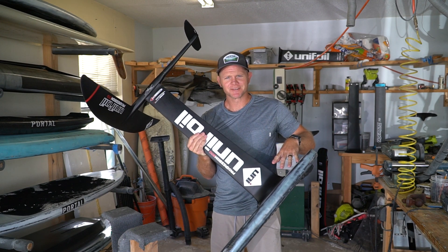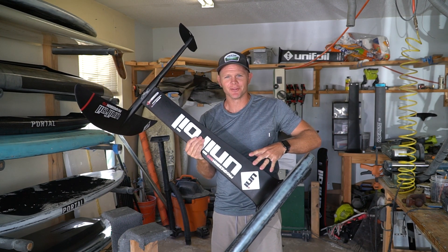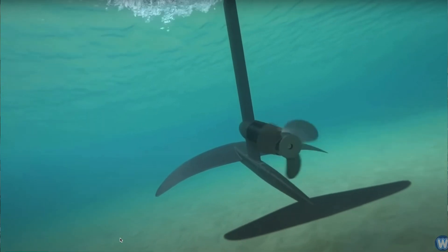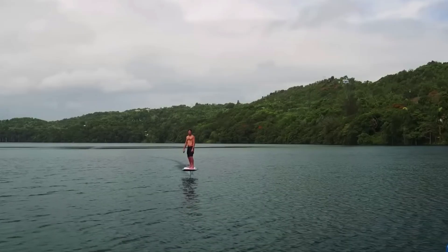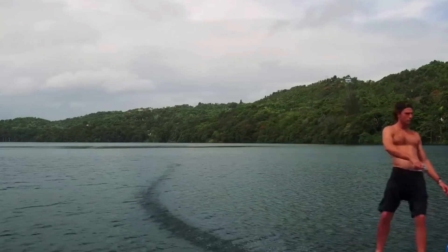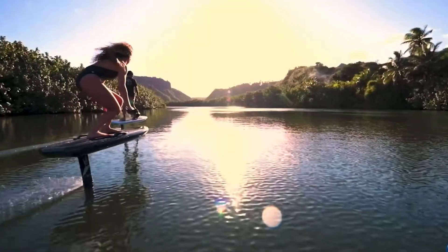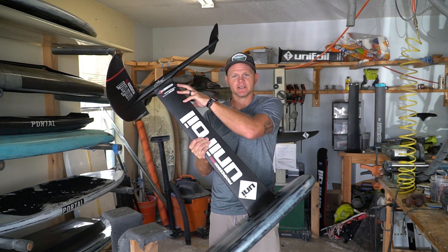No, as you can see there are no motors on this foil setup. They do make hydrofoils that have motors — they call them E-foils. Those typically have a controller and are much larger boards because they have a big battery compartment and a motor inside with a prop.